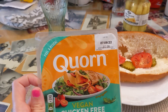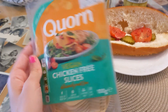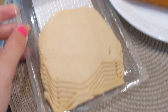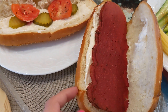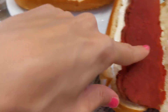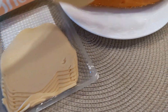Hey guys, so today we're gonna try those vegan chicken-free slices that I got from London. They're from the company Korn. So that's how they look on the inside — for comparison, this is the NYC Deli. They're very thin. They actually come out better than this one; the NYC one was so thin you had to take two slices to get it out.